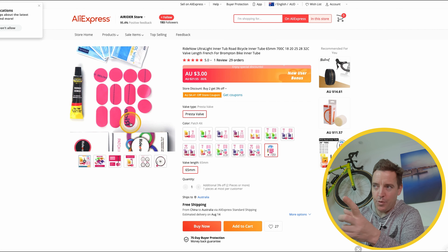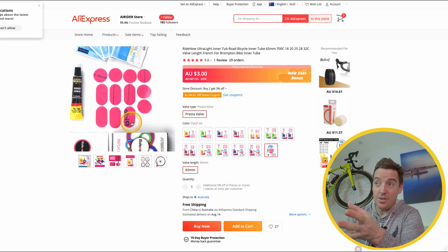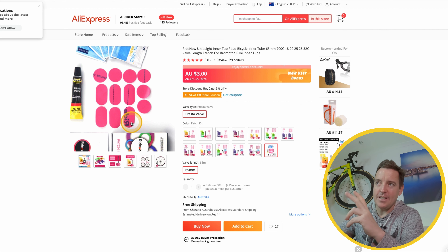Watch out for that because there'll be more and more guys actually selling them as a separate item. One of his options is for $3, you can buy the repair kit. I've just ordered some for myself just to test and I'll show you when they come. But to get all those patches, the glue, the swabs, everything you need for $3 — that's going to be another big one. So just wanted to show you that because that's just come to light today. That's the Ride Now even cheaper than last time — $7.50 per tube delivered for free, and $3 for a repair kit.